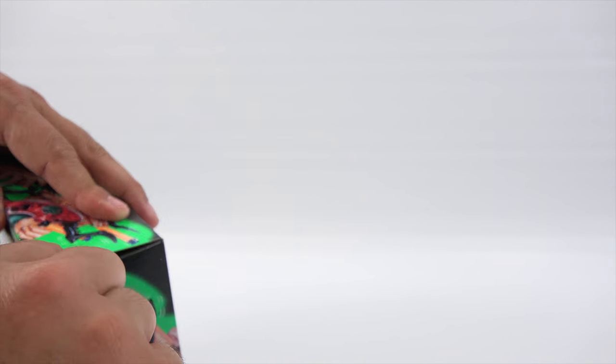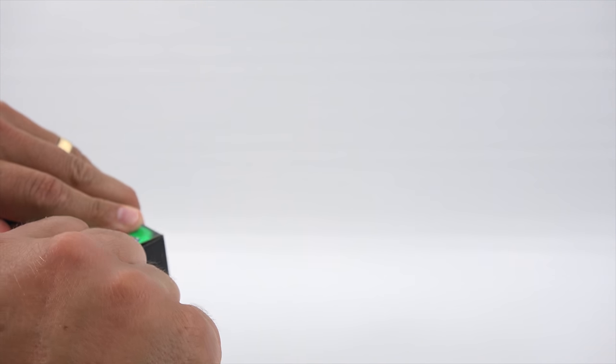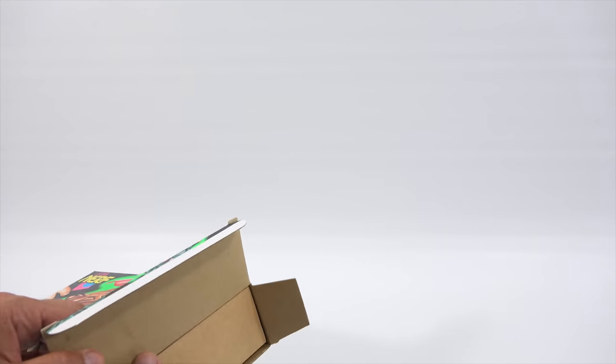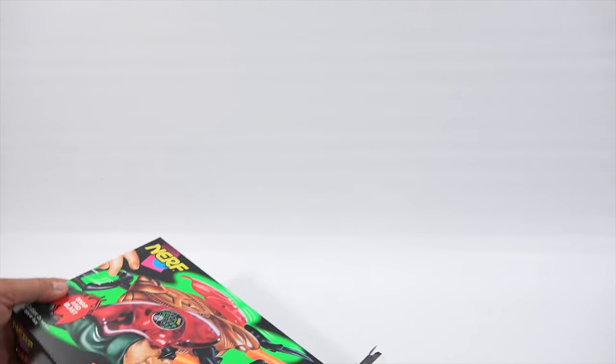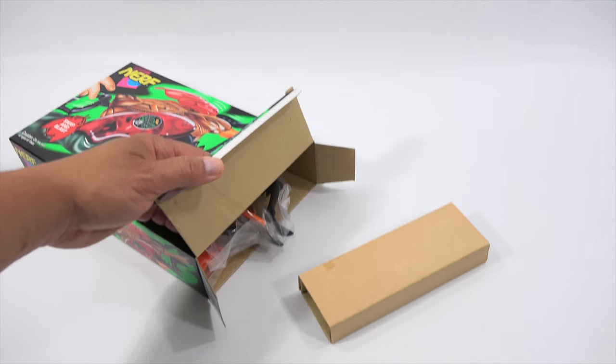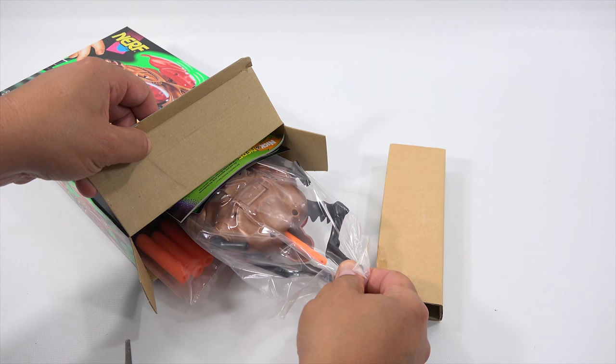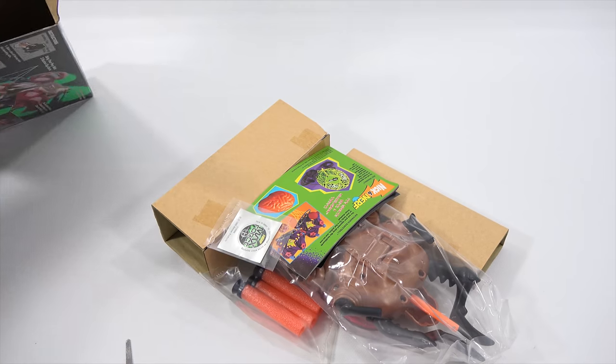I don't want to break this tab here, so I've got to be careful. I've had things just explode in videos, trying to be careful. It looks like there is a cardboard insert here. That's for the front of the gun — first time out of the box.